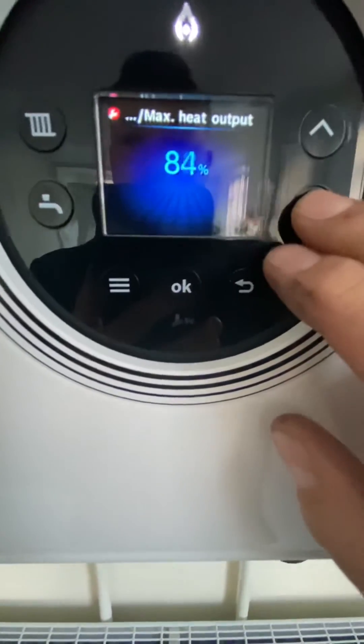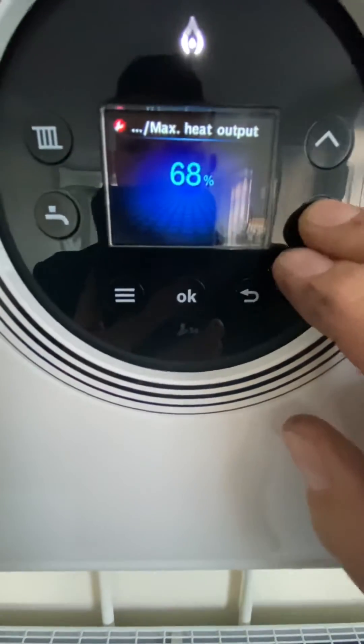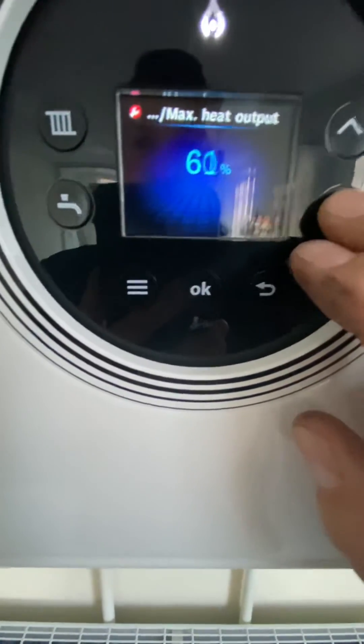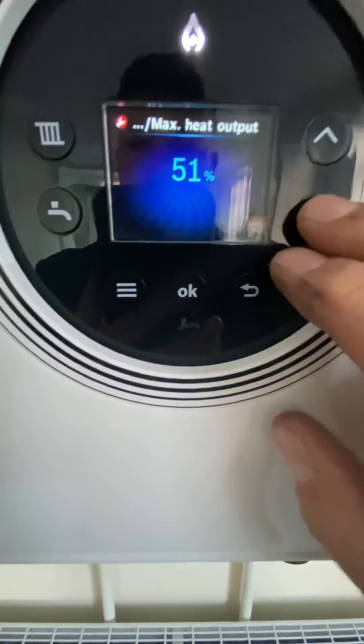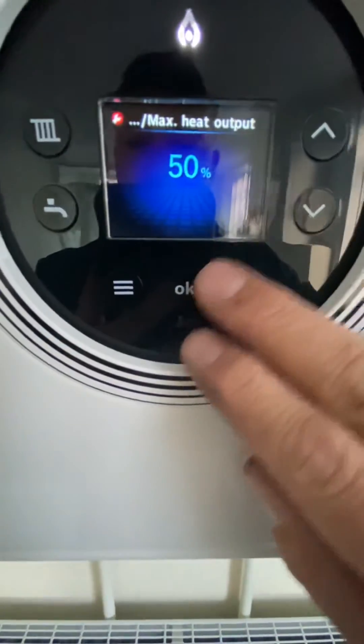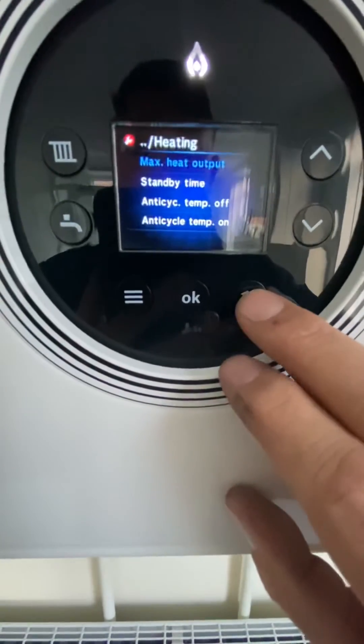I'm just going to bring that down to 50 and see how we get on with that — if we need more I will adjust. Working at 50 percent means that will be about 12 and a half kilowatts, which will still be enough. So that's the max heat output sorted out.